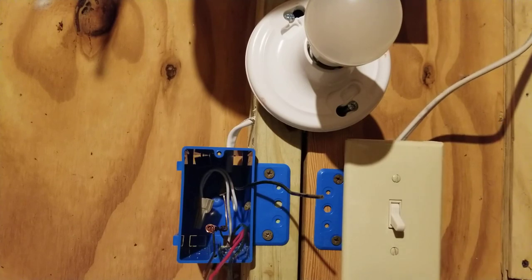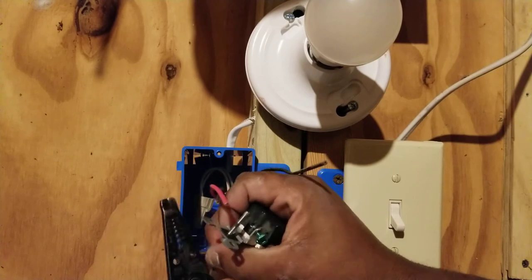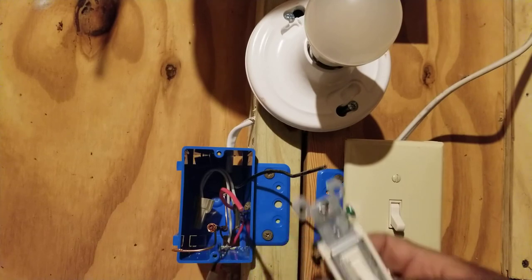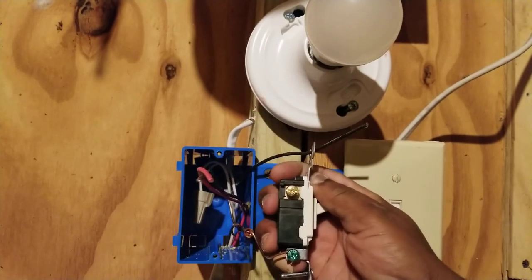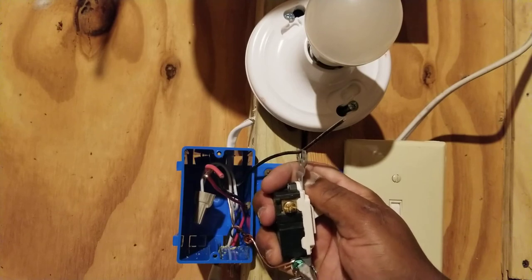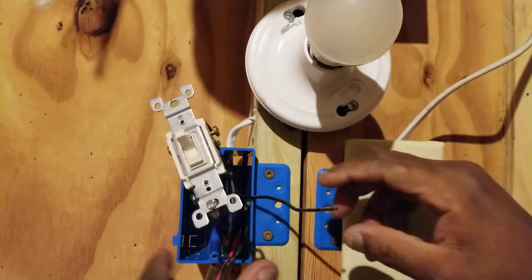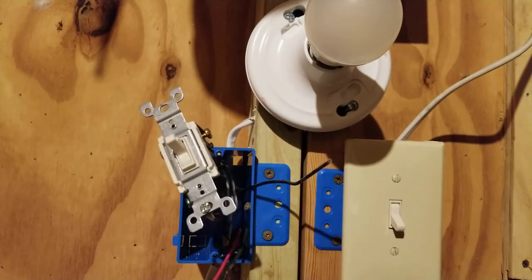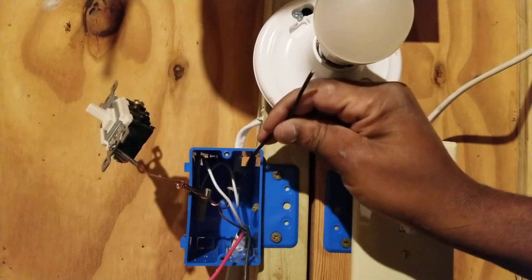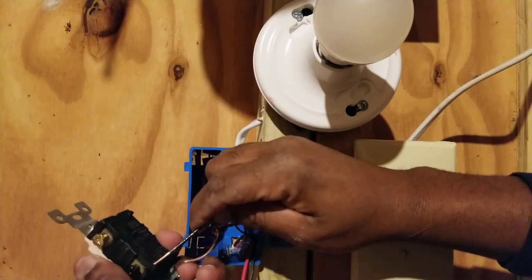Our first switch is in and the cover is on. Now let's install our second three-way switch. Start with the ground — I like doing the ground first. There's a rule: the ground should be the first to make, meaning the first to terminate, and the last to break. Make the loop, hook the ground onto the green screw. Make sure you don't get the two travelers mixed up with the common.